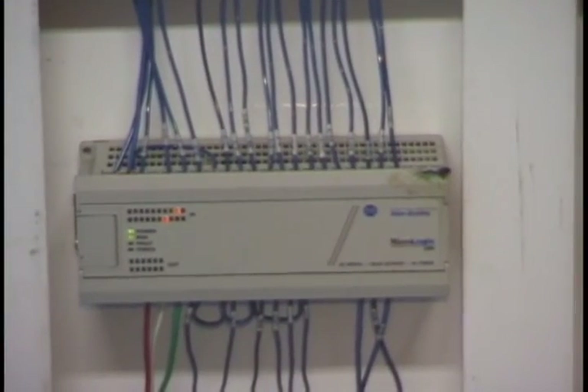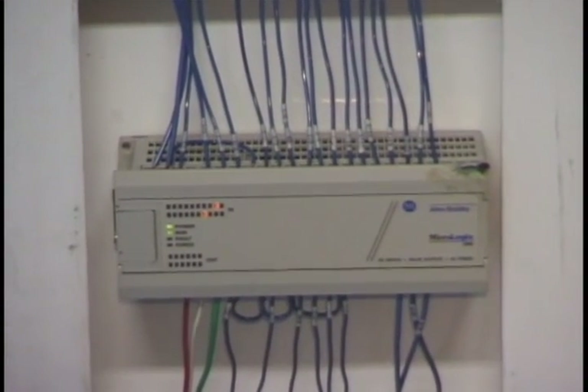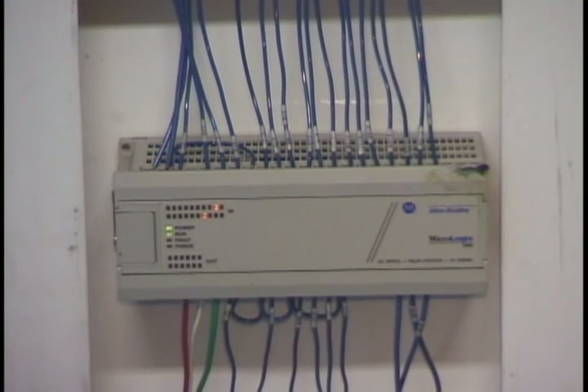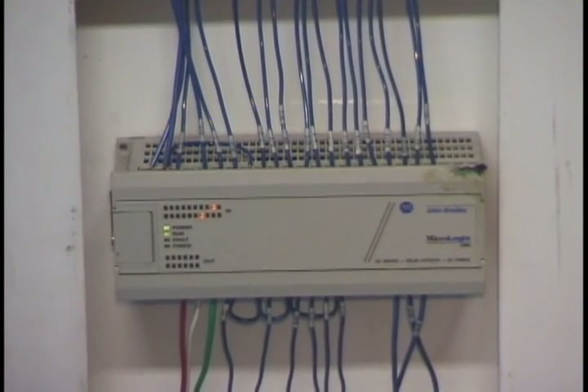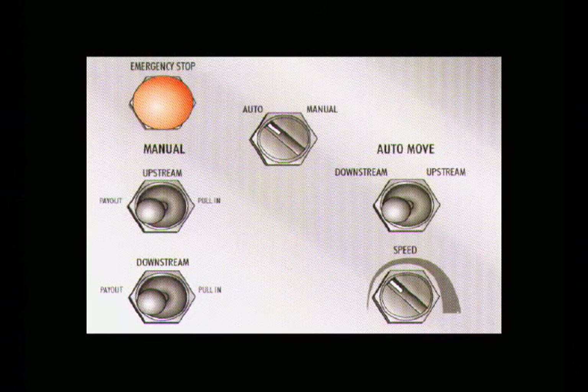This is the PLC control. This is where the signal is sent in from the controller to the PLC. It is here where the PLC decides and tells the drives what the controller is asking the winches to do. The Wintek controls are the heart of the Wintek barge moving system.